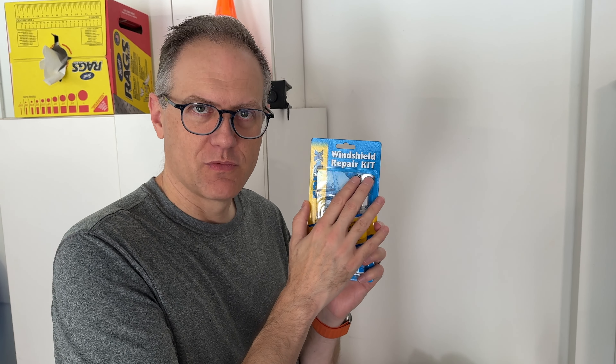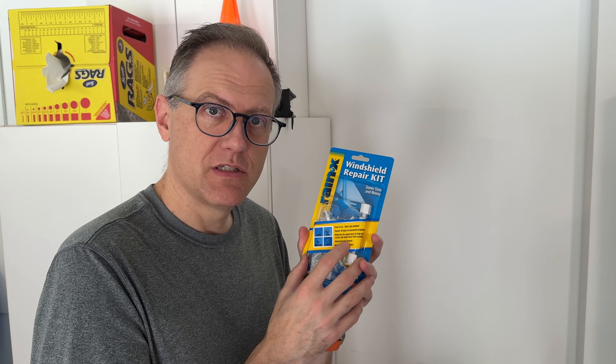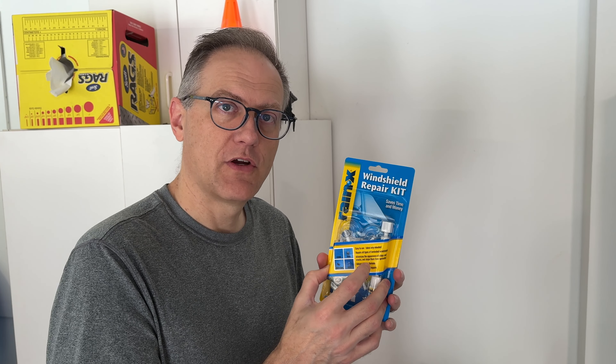So I bought this Rain-X windshield repair kit. It may fix the problem — we'll see. I've never used one of these before, so we'll see if we can figure out how to fix it.